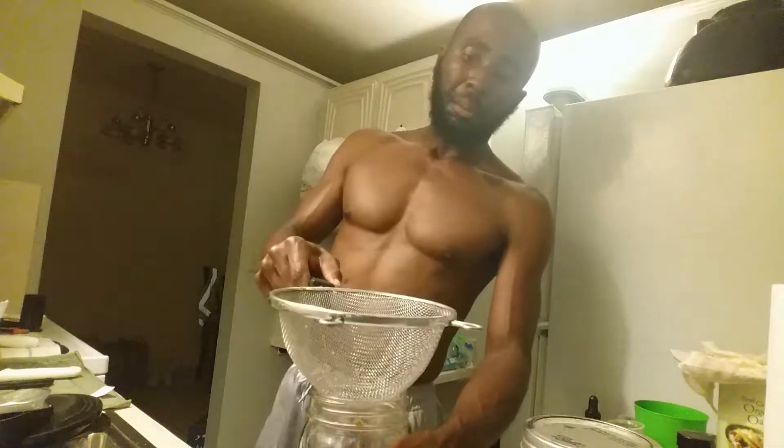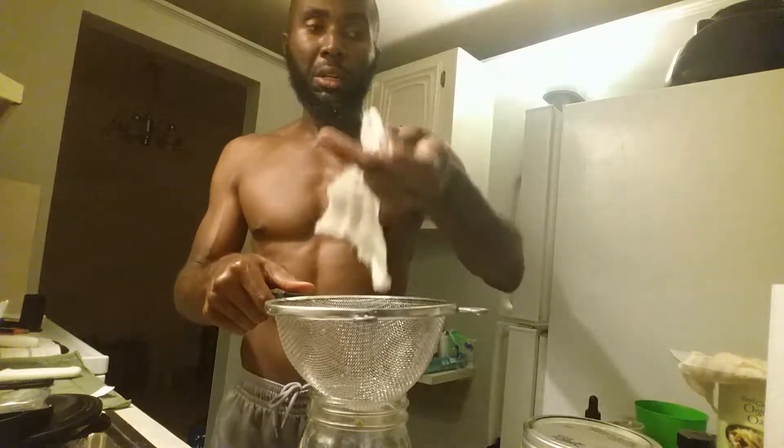After blending, I got my strainer right here and placed it on top of a container. What you're supposed to do is take a cheesecloth, put it in the strainer, then pour the blended mixture in — but I said forget it, I didn't feel like doing all that. So I just poured it straight through. Some pulp is still in there, but I got the milk out. If it's chunky almond milk, it's chunky almond milk.